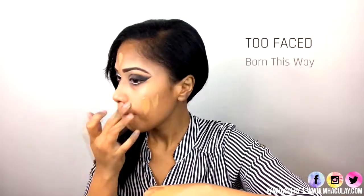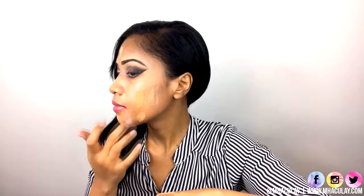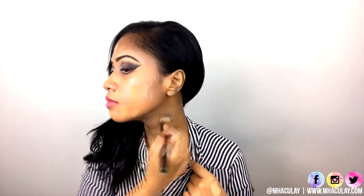I now move on to my face, and I'm applying a cream luminizer on the areas where I want to pop up more. I like applying my foundation in streaks and then evening out everything with a flat foundation brush, making sure you're blending everything down to your neckline. After that, I'm just gonna continue blending out my foundation with a big buffing brush in circular motions.